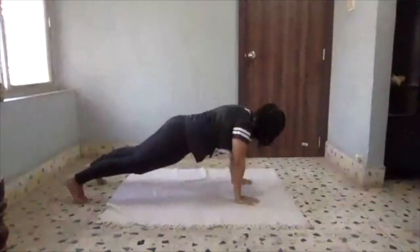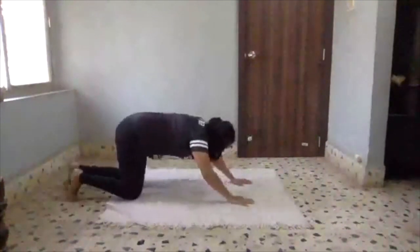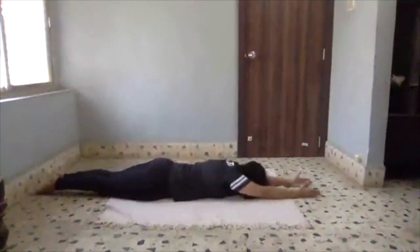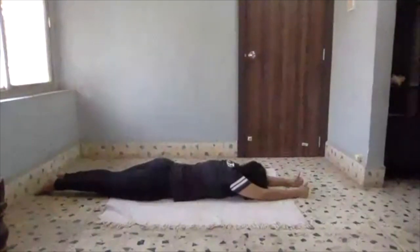Let's do one bonus. Excellent job! Go into the ground — stomach on the ground, forehead on the ground, hands straight up, hands facing each other, pointing towards the ceiling.